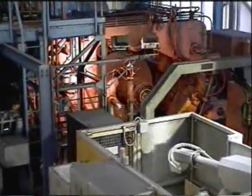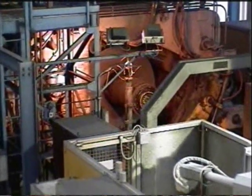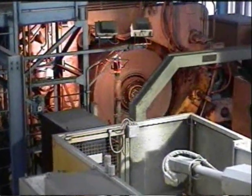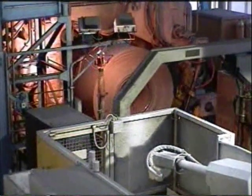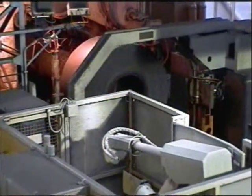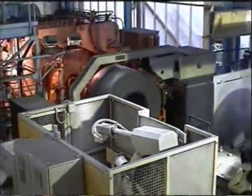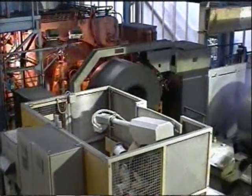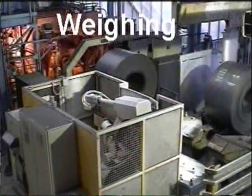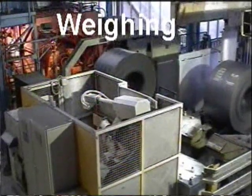After coiling at the upcoiler, the coil will be unloaded from the mandrel by the automatic coil car. This coil car will station at the strapping and banding machine. After strapping and banding, the coil will be weighed to check the actual weight of the product using the load cell attached to the coil car.